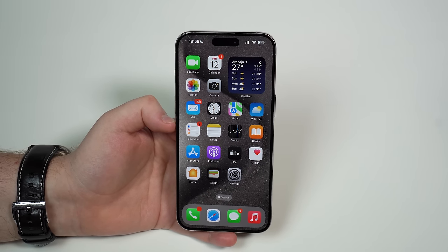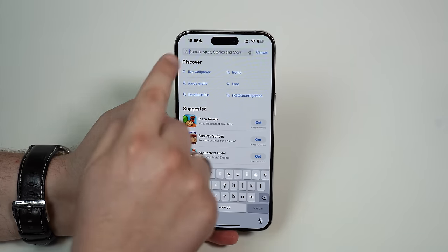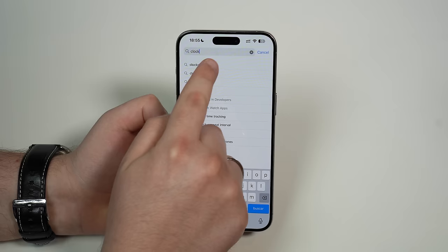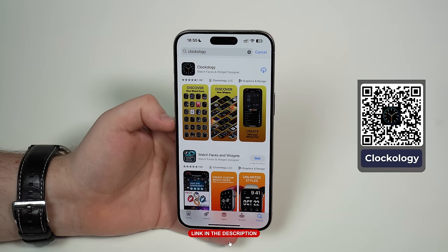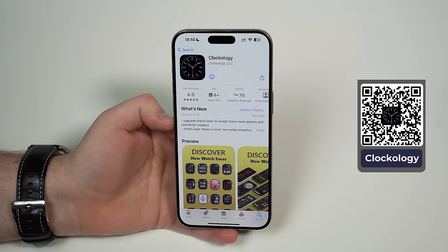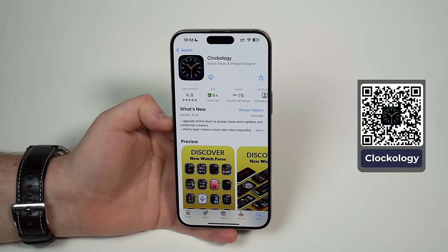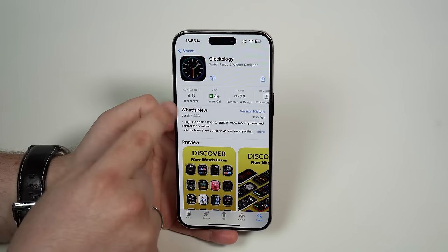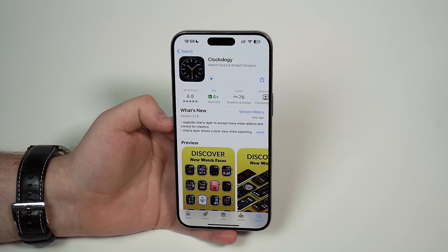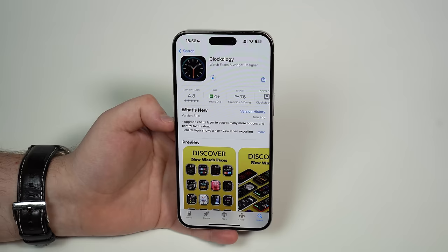The first thing we have to do is download an app. So let's go ahead and open up the App Store, then go to search, tap on the search bar and look for Clockology. I'll leave a direct link in the description down below and info on the screen as well. So you go ahead, tap on it, and then you go straight to this page so you won't confuse it with other similar apps. It has to be this one. Go ahead and download it — it's free. The whole process is free. Everything in this video is 100% free. Let it download and install.